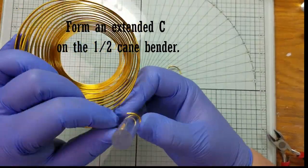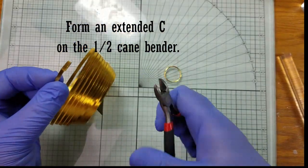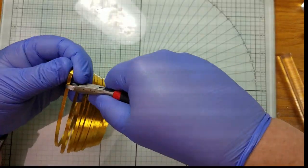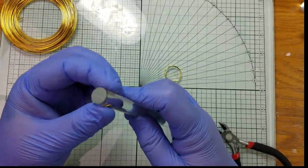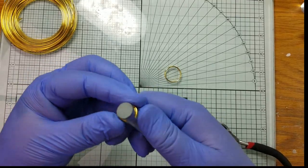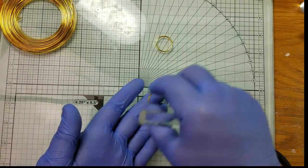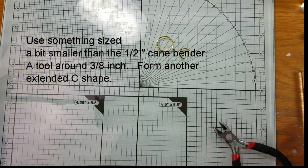This time just go partially around your tool — you don't need a full circle. We're just looking to make an extended C shape. Once you snip it, go ahead and slide it back on your tool and reshape it. Then do the same thing with your next size tool, which for my purposes ends up being about 3 and 1/8 inch diameter. Make another extended C shape.